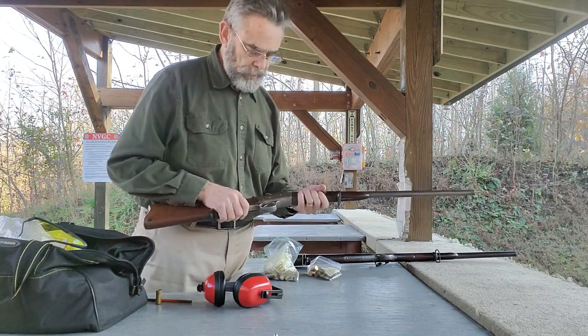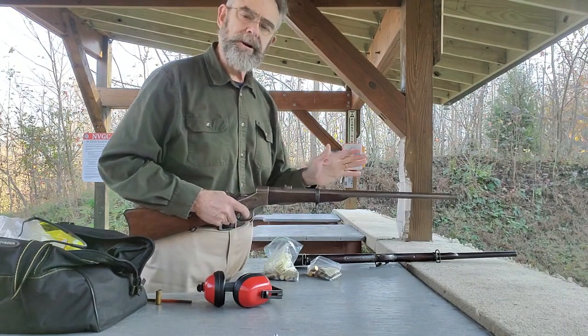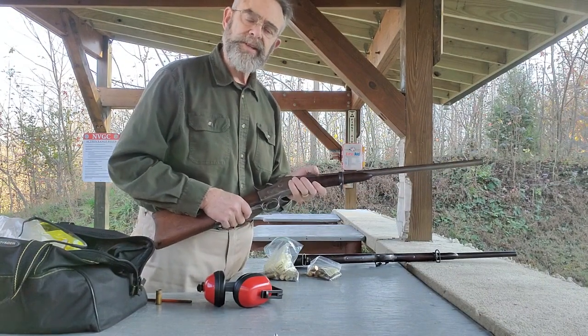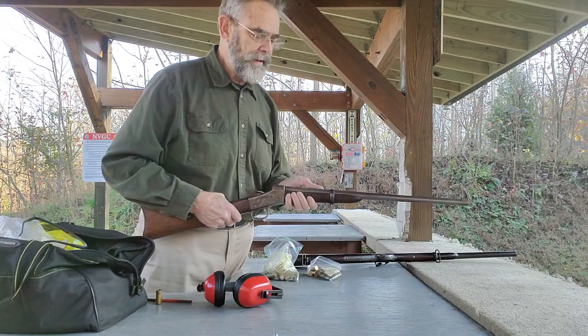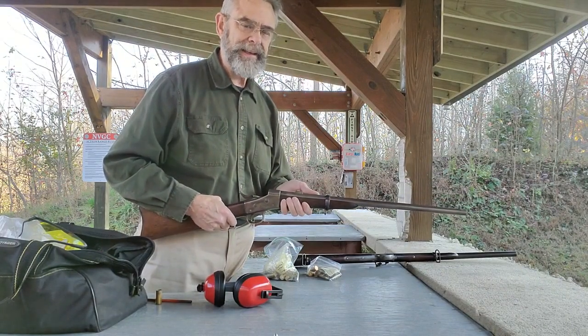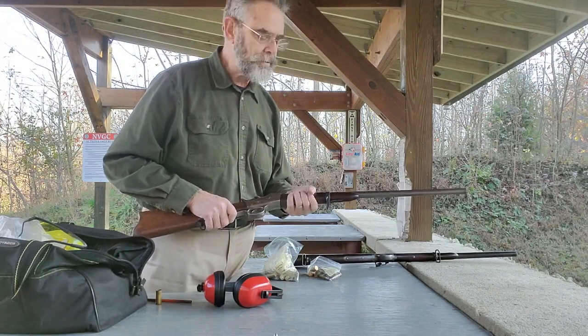I bought it knowing what it was — it's got a really poor quality stamp on the receiver. But regardless, it's still a fun shooter. This one is in 50-45 centerfire, which is essentially a shortened version of the 50-70. If you've ever shot a 50-70 carbine, you know it's got a pretty good kick and you get wearisome after a while. The 50-45 is a much, much nicer cartridge to shoot.